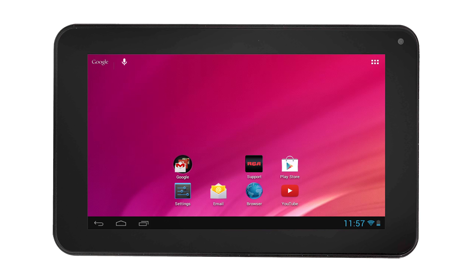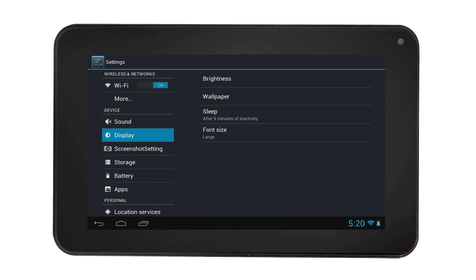To dim the screen brightness, select the settings icon in the home screen. Then on the left of the settings menu, select Display, then select Brightness.